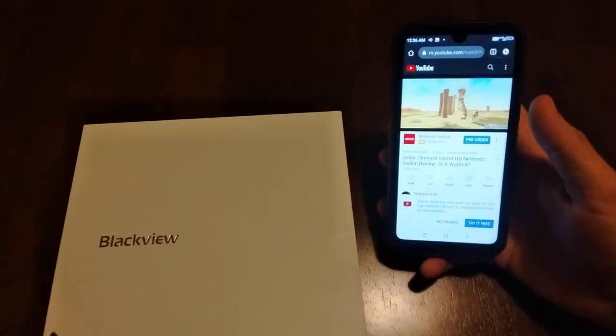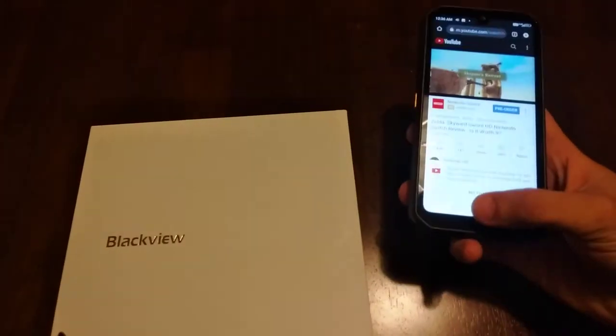It loads quick, really quick. No problem. Saves your pages and reopens them quick, right where you left off.